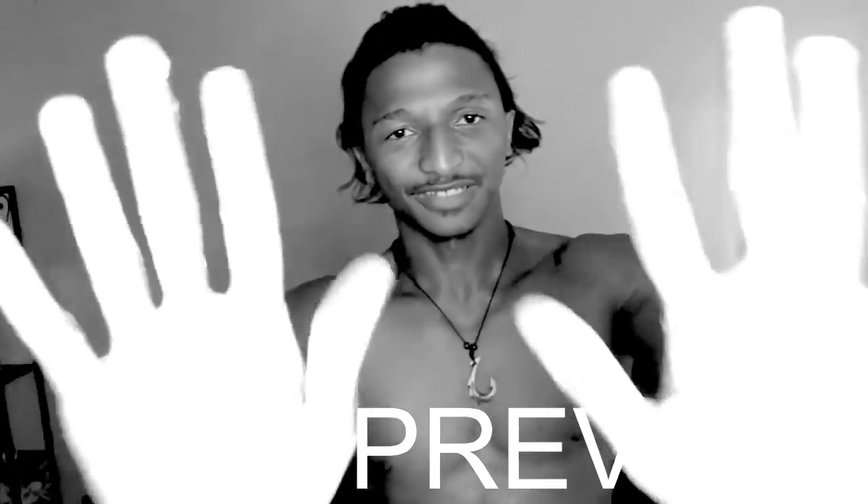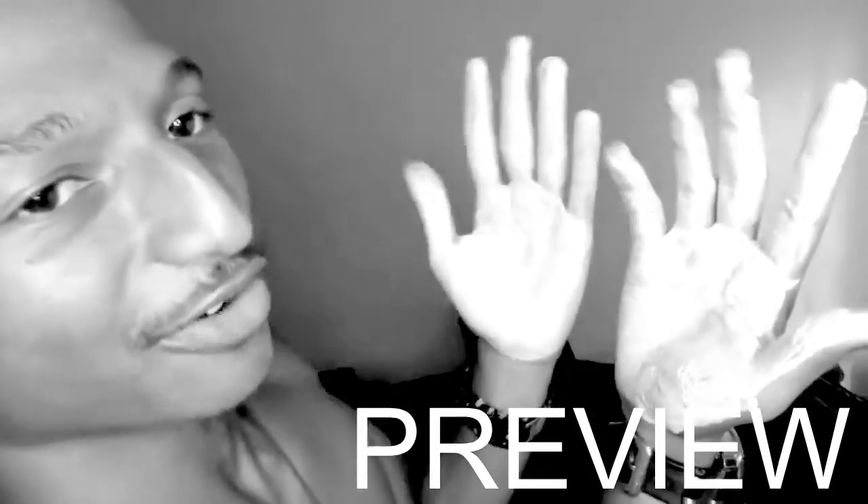It looks good — this part right here. Rub this into the palm, okay. I'm gonna lather it up. It's pretty much how I put it on. Look at this — my hands are white.